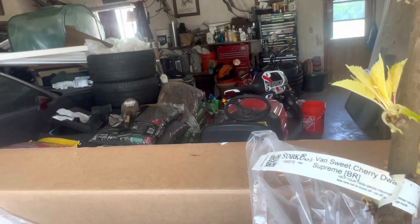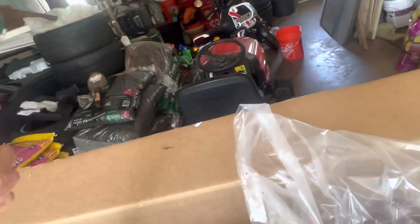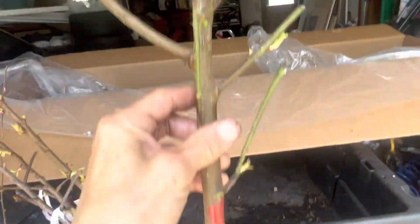Let's see what else we have in here. It's got a few leaves on it — the Van Sweet Cherry Dwarf Supreme. You can see this one has some branches on it. Put that in a bucket with these two. And we have the Reliance Peach Semi-Dwarf Supreme — it's looking pretty good on that one, and it's also got some growth coming out of it.